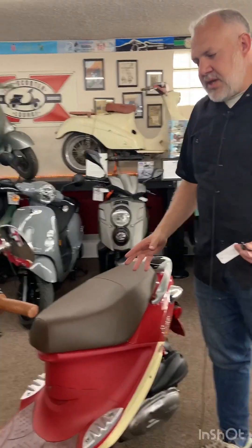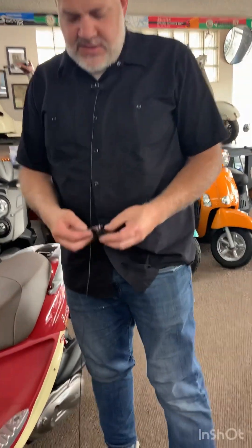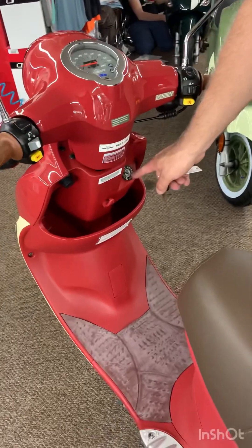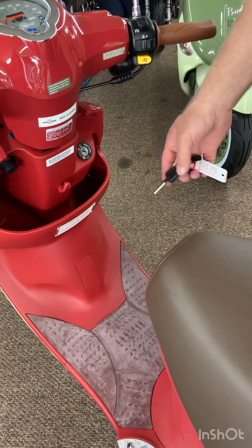Hey everybody, congratulations on buying a new Buddy 170. I'm just going to go over really quickly how everything works. So we'll start with the keys. You get two of them. They both do the same thing. Keep one in a safe place. There's only one place to put the key on this scooter and it's right here.